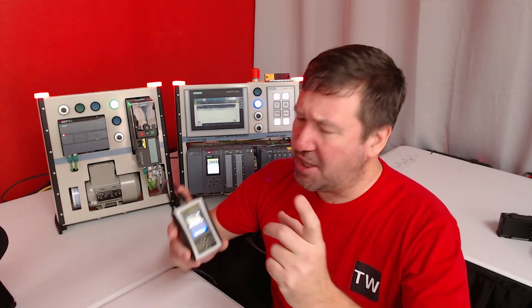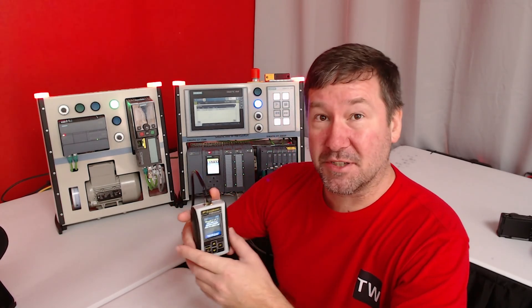When connected to an unknown network, it's good to know the IP address scheme before you plug it in. I'm going to show you how to use the PLC Tool SIM IPE to discover Siemens devices.